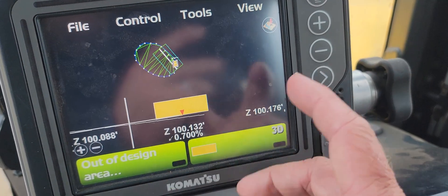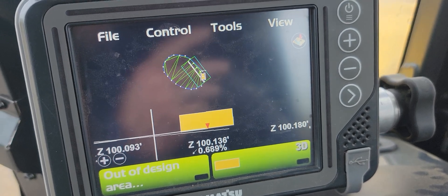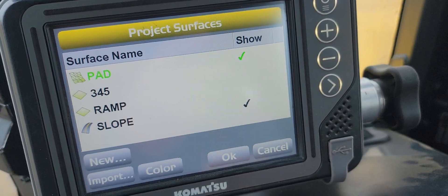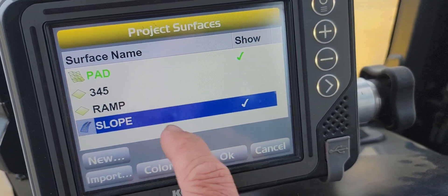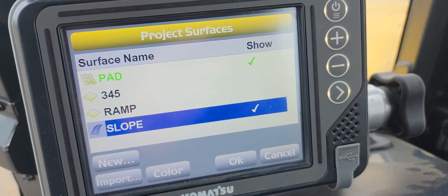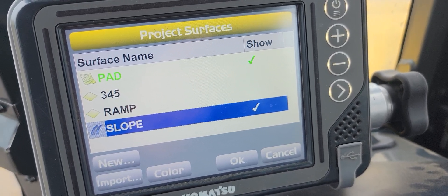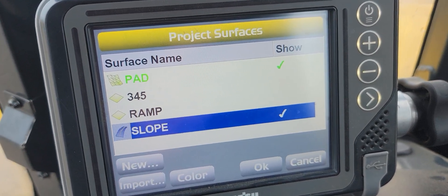Those options weren't there before because we didn't have a surface or an alignment — but now we've created all these different surfaces in the field and they're all available and can be edited and used. Hope these couple of videos help show how to utilize that a bit better. I'll have more content coming on the 2.0 machines and some of the new features — had some questions on this recently and wanted to get information out there. Hope that helps, thanks!